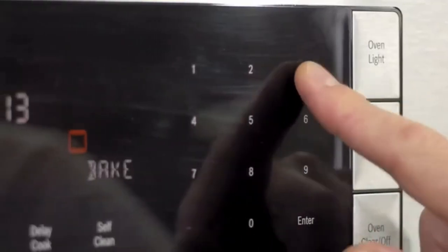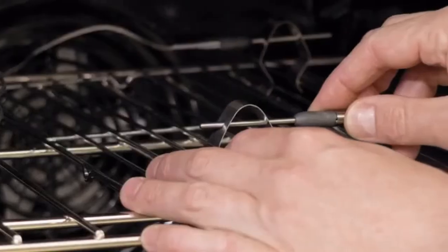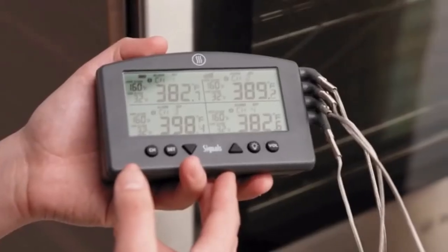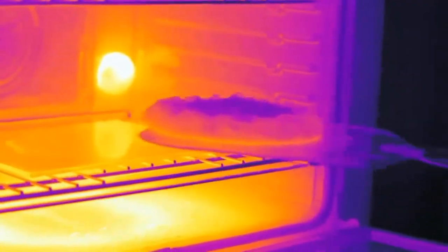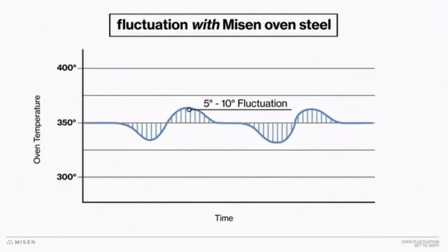How does it work? Simple. An oven is designed to turn on and off over and over while you're using it, in order to keep it within a range of a selected temperature. This causes fluctuations of up to 50 degrees above and below what you actually want. But thanks to steel's incredibly high thermal mass, it acts like a thermal battery in your oven — it collects and redistributes your oven's heat, reducing those variations to a range of only 5 to 10 degrees.